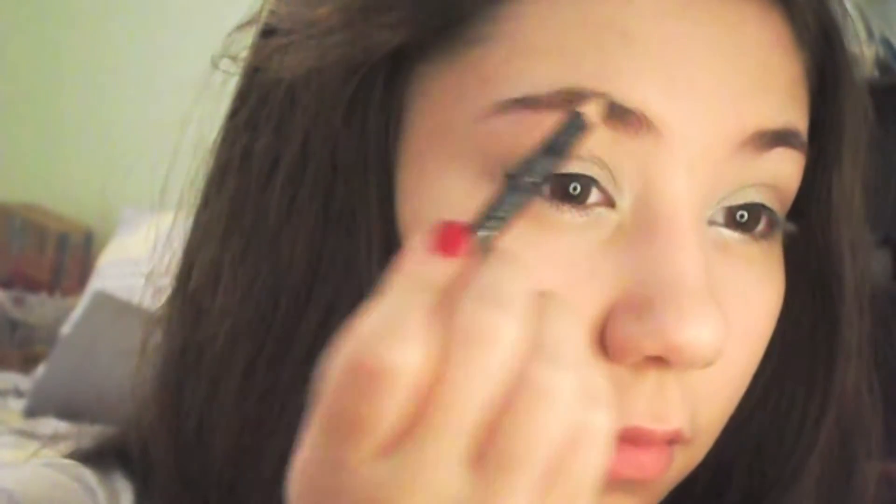Next I'm taking a spoolie and combing it on my eyebrows and I'm filling them in with a brown pencil, and then I'm just going to make sure they stay by applying a brow gel.